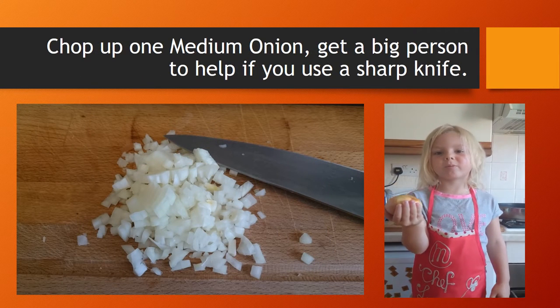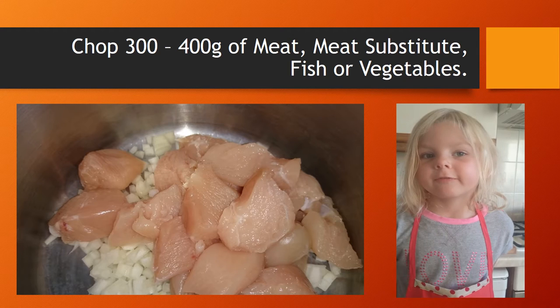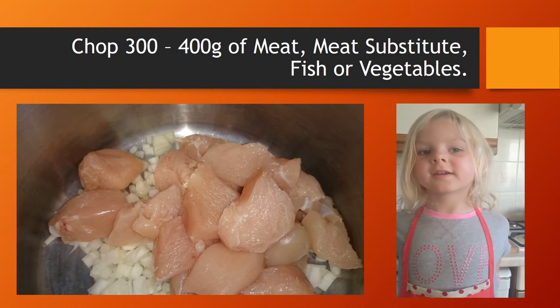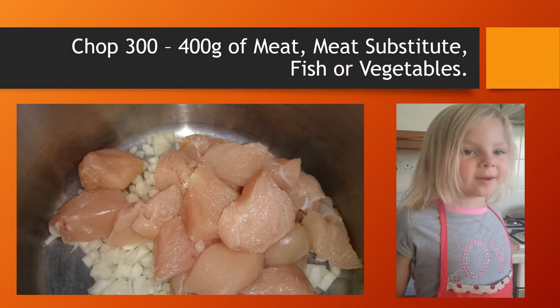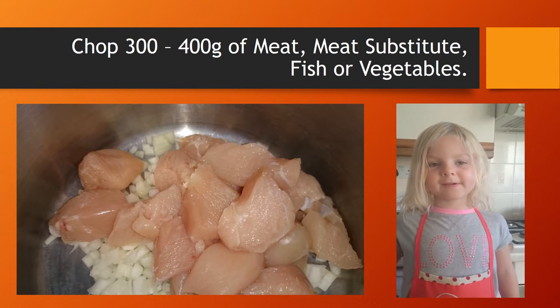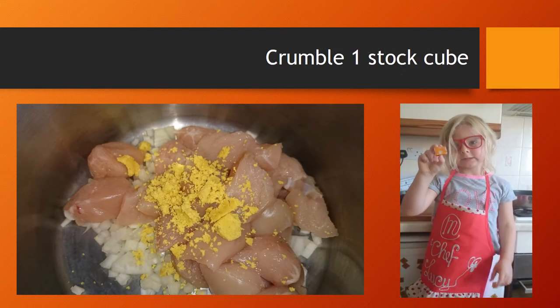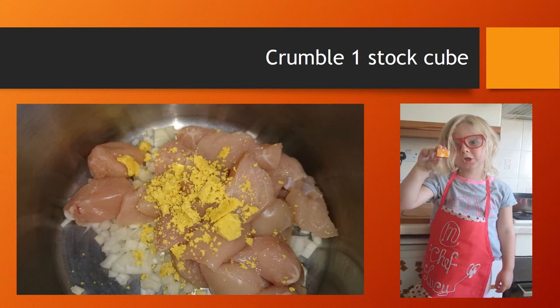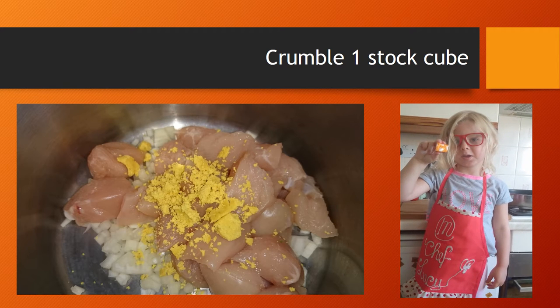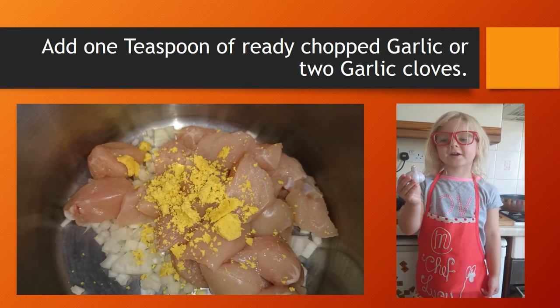Chop up one medium onion, cut up three to four hundred grams of meat, fish and vegetables. Crumble up one stock cube.